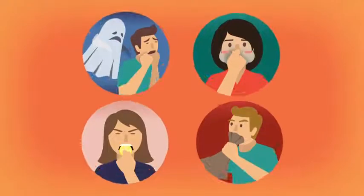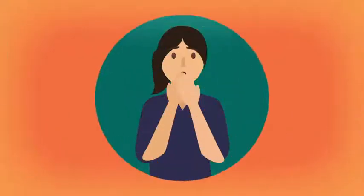You're at your wit's end. You've cycled through the urban myths, but nothing quite seems to kick the hiccups — that is, until now.